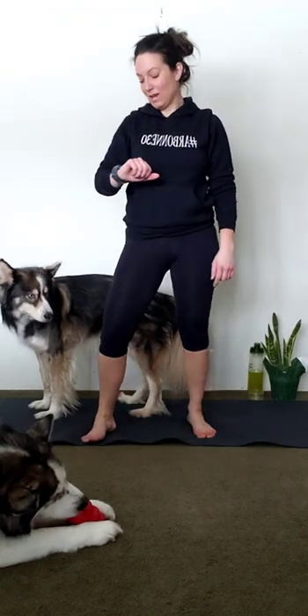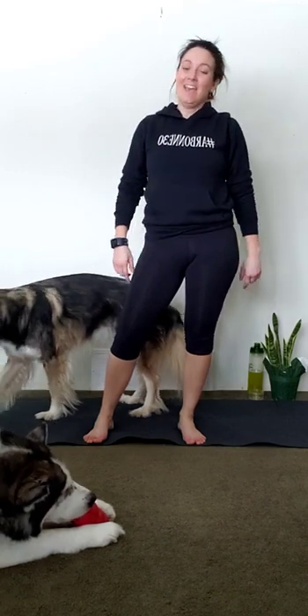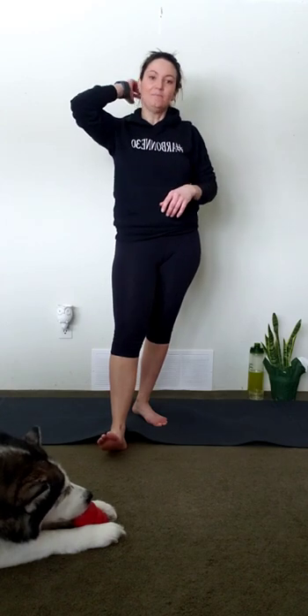And that, guys, is our workout today. Super fast — I think it's about 15 minutes. We've got 10-minute circuits, every minute on the minute. I hope your heart rate is high. I hope you had a fun time joining me today for this super quick core and leg workout. Join me next week for another workout.